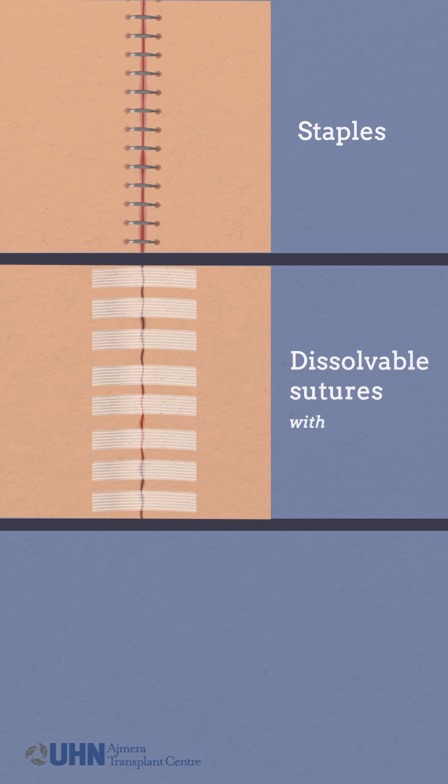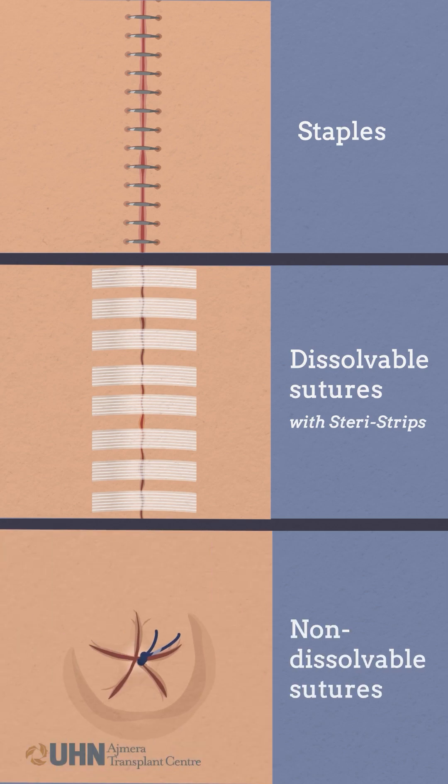In some cases, steristrips, which are thin adhesive paper strips, are applied for reinforcement. Additionally, non-dissolvable sutures may be used to close your incision for surgical drains.